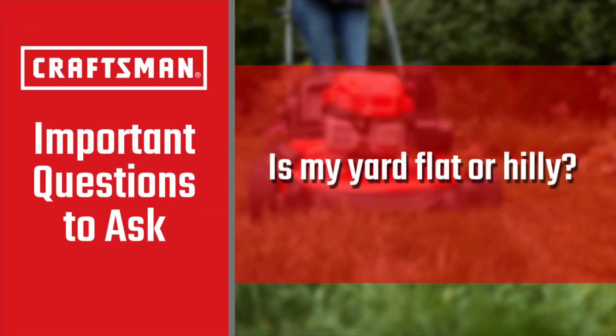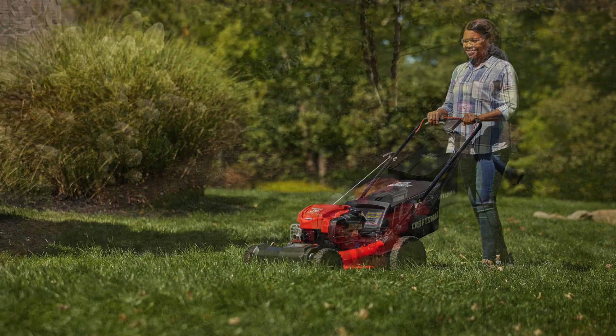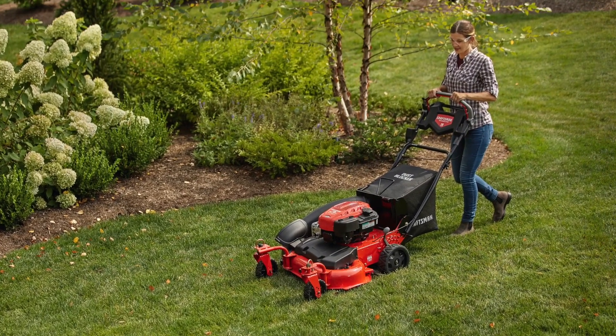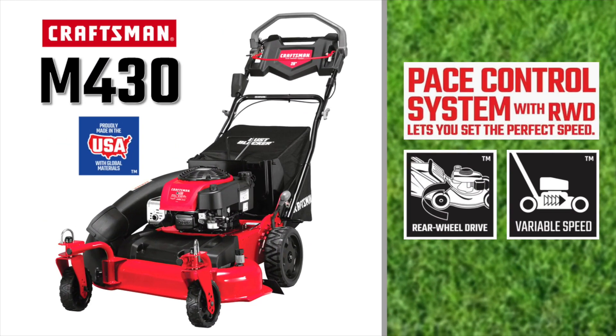Is my yard flat or hilly? While push mowers are fine on relatively small, flat yards, self-propelled mowers are much better suited for inclines because they take most of the work out of mowing up hills. The Craftsman M320 and M430 both feature rear-wheel drive, which provides the best all-around traction when mowing on steep inclines.